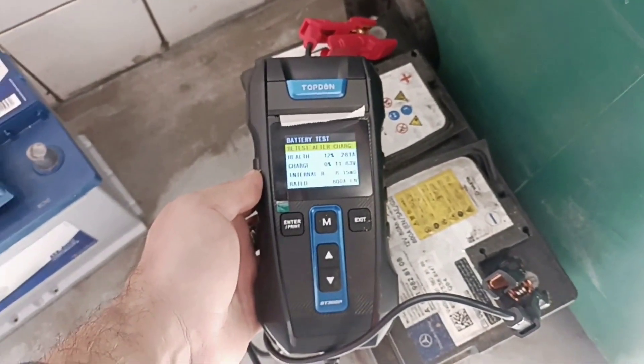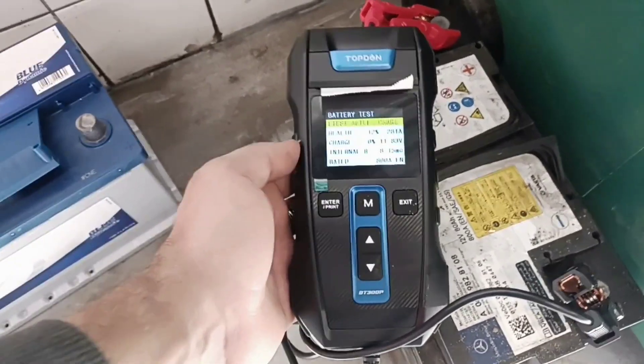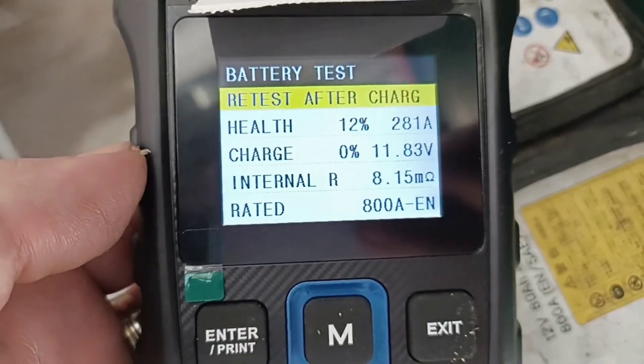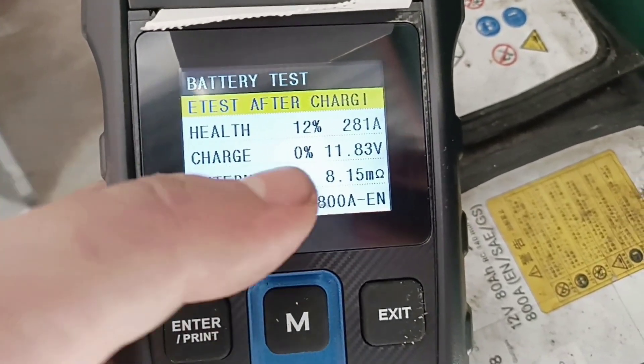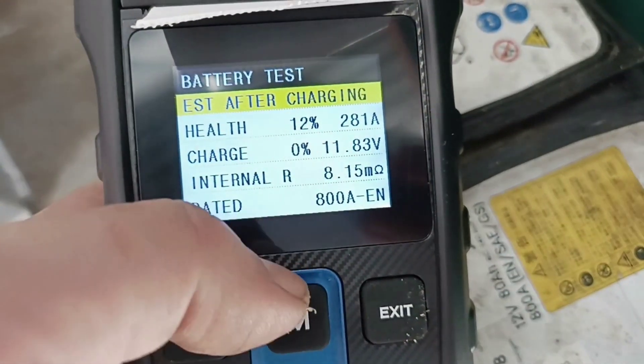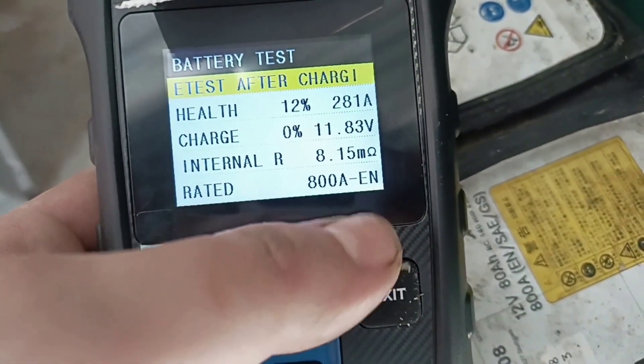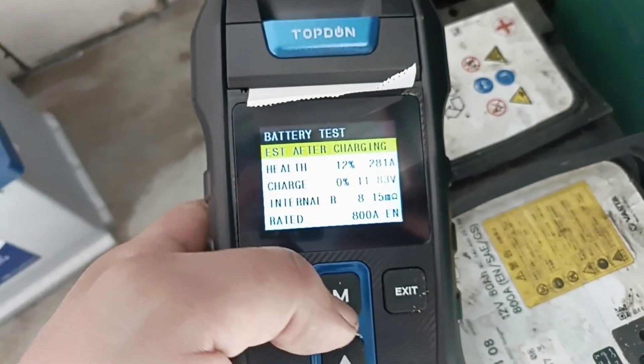This is our result. Let's connect the other one and see if we have the same readings. What is important for us is the health of the battery is 12% and the internal resistance. Let's connect the other one and see what readings we get.